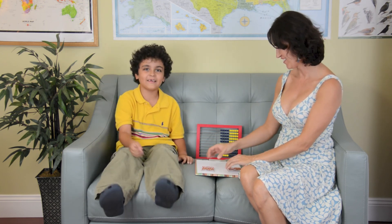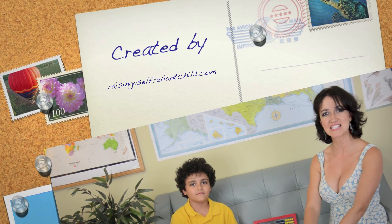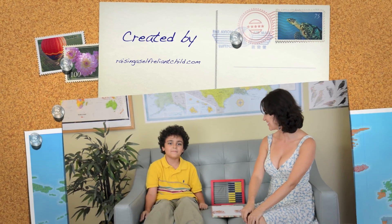I win! That's because I always win on these games. So that's addition work. Thank you for watching, and if you would like to look at more fun math games, please visit our website at raisingandselfreliantchild.com. Bye everybody!